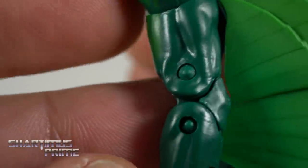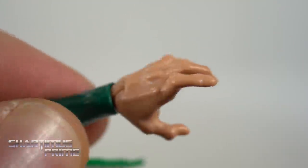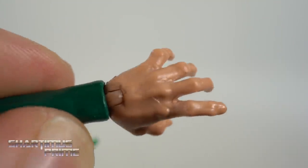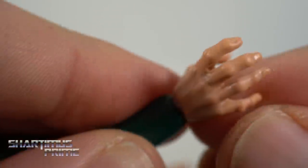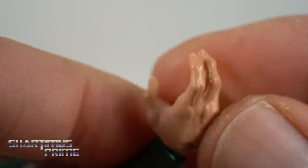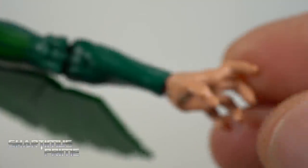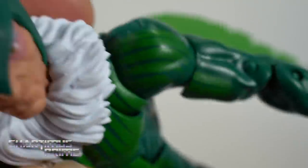He still has the peg hole on the back from the Spider-Man body mold. We do get brand new shoulders and arms. Another gripe is that he has monster-sized hands — these are huge hands. Why has he got such big old hands? They probably came from a different figure — maybe Magneto or something. We do get fingernails sculpted in, but yeah, really big hands.